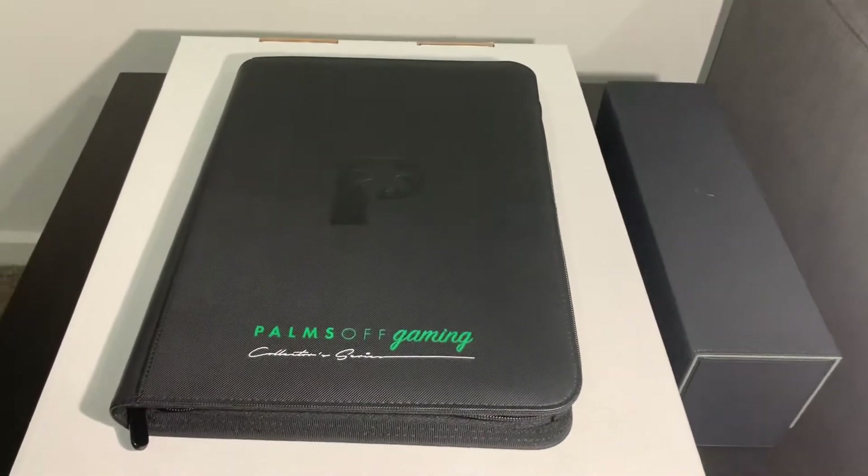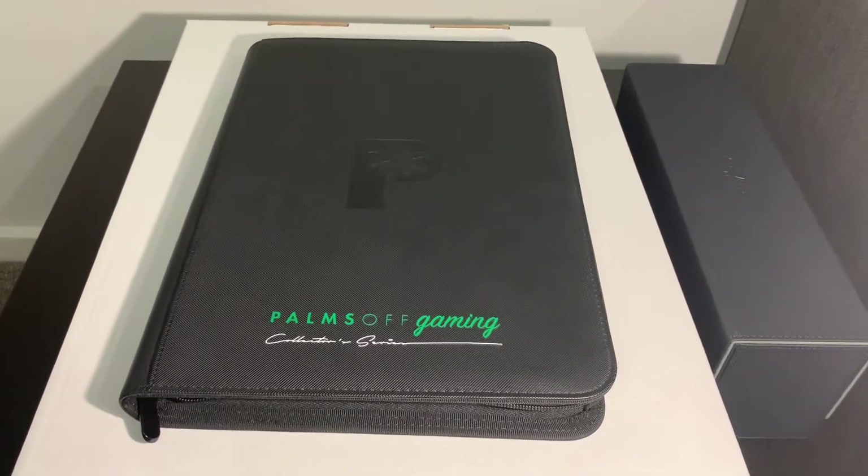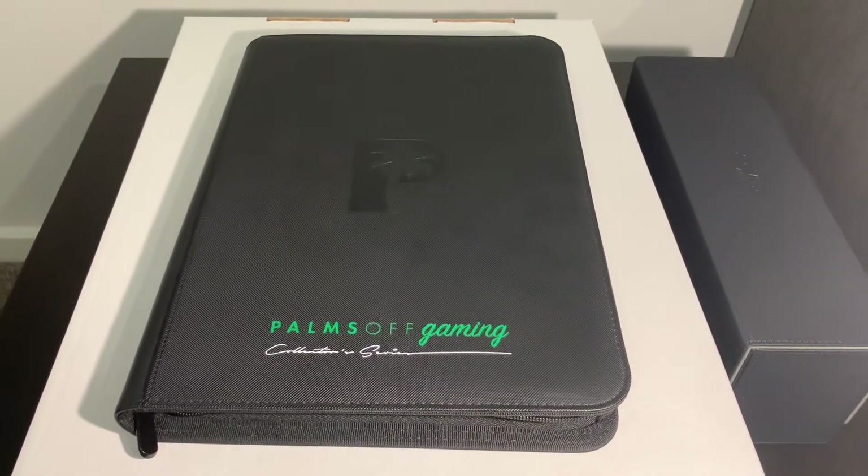This video is just to show the binder that I've been using to store my cards. It's by that same company, Palms-Off Gaming.